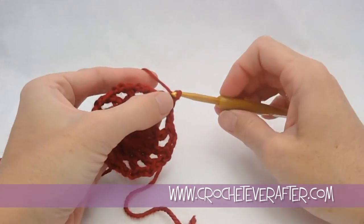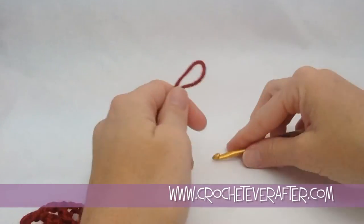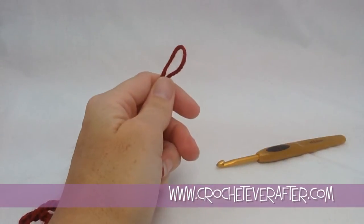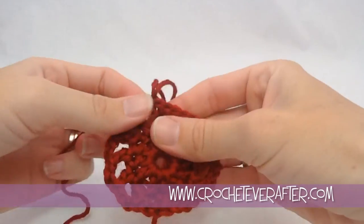Then we're going to fasten off this color — I do a little chain and pull it really long to cut a tail. Then we're going to join in our other color for the final round, which is like our tire wheel.